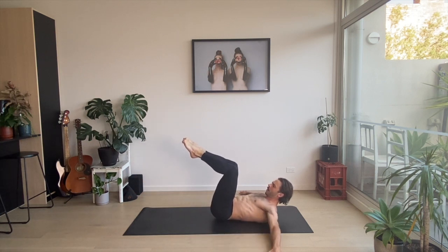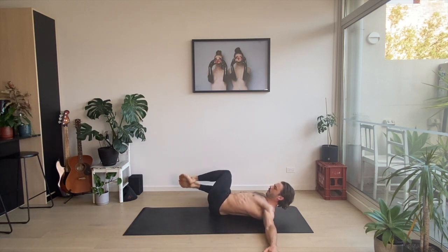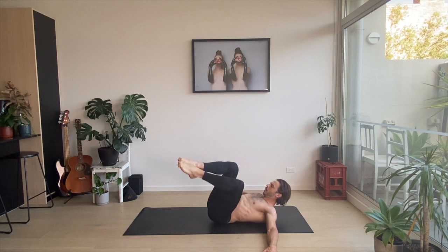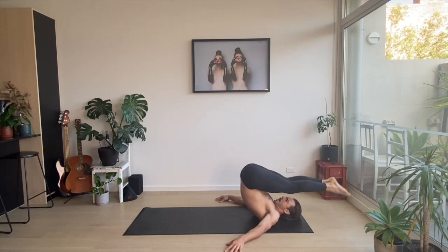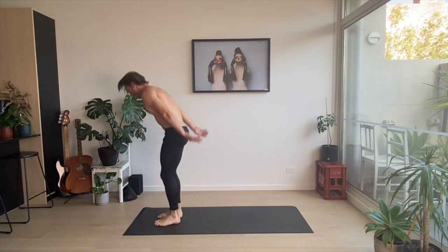Bend those knees side to side — one, one, two. Take those feet above your head, throw them towards the ground. Coming up, turning around.